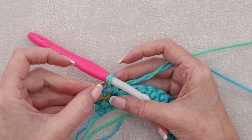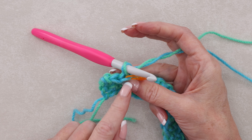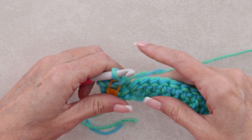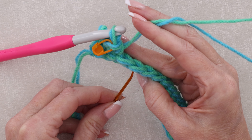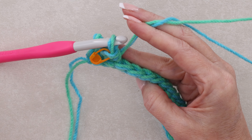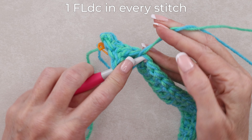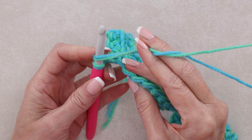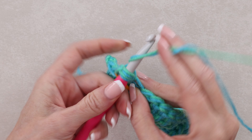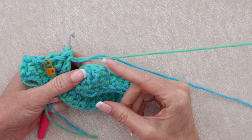Now we can pop a stitch marker just around those front loops of that single crochet we made. When we're working back along, we know that that is where our single crochets started. If you are an experienced crocheter, you don't need to put that stitch marker in, but it does help if you are new, so you don't accidentally make double crochets all the way to the end. Now we're going to work into the next front loop — front loop only double crochet into each front loop all the way back along our chain. Wrap your yarn and just that front loop on your hook, one double crochet, and we're going to do that all the way along.